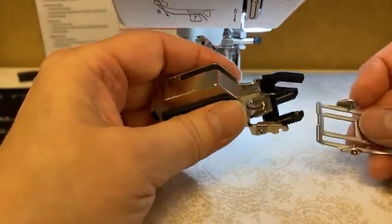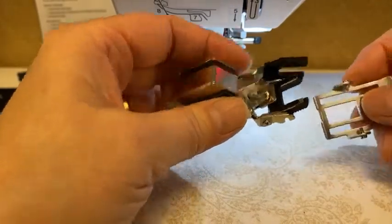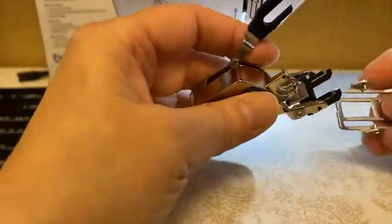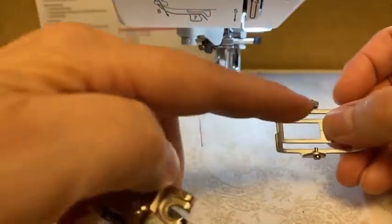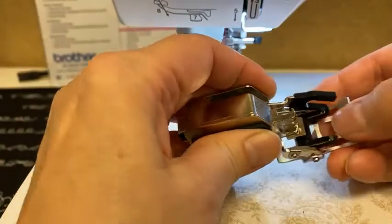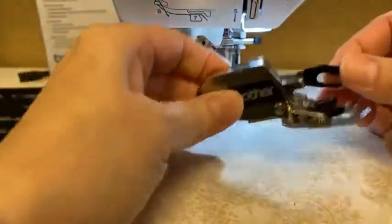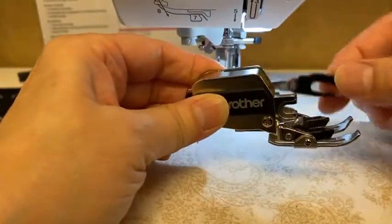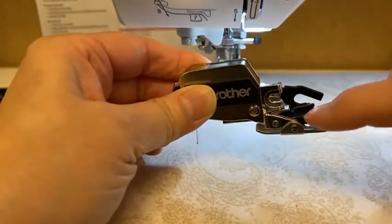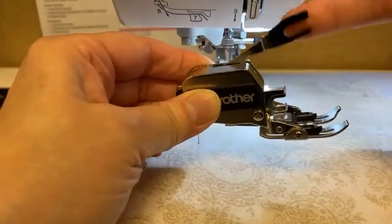The open toe is actually made with a non-skid bottom, so it slides great along things like vinyl, faux leather, pleather, and any synthetic fabrics that are hard to feed through your machine. The walking feet work great for that. There are just two little pegs that snap right into the bottom of the walking foot. And again, it has what I call the crab claw. You can see those black feed dogs — when I move this up and down, they're moving up and down.